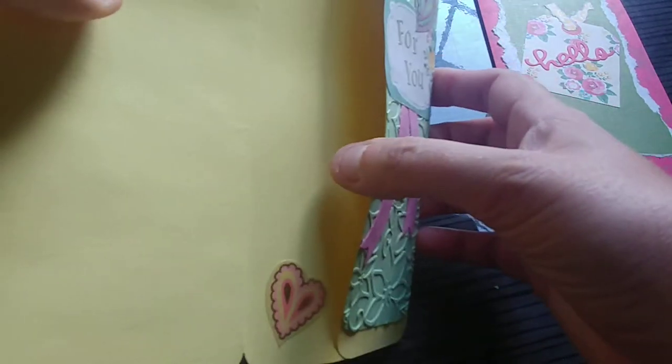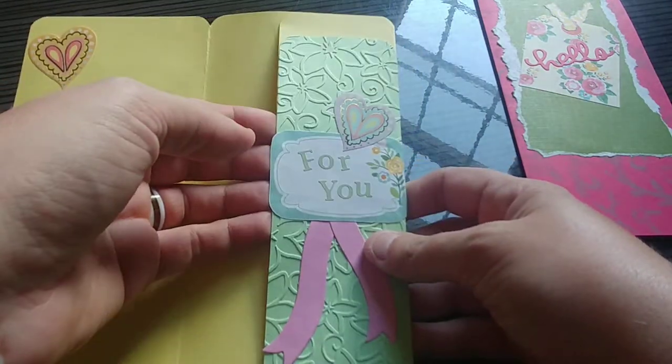So that's a basic rundown on that one. There's just a little pocket here where I can put one or two pages of notebook paper and include a handwritten letter.